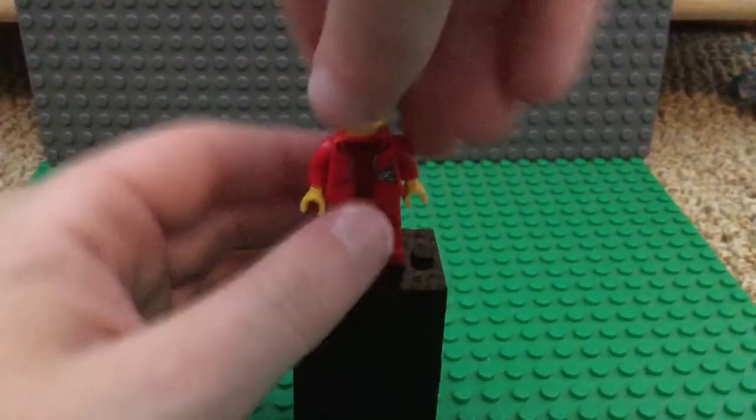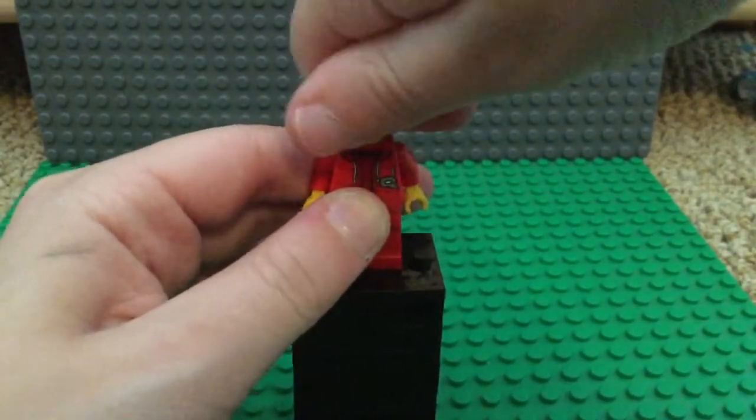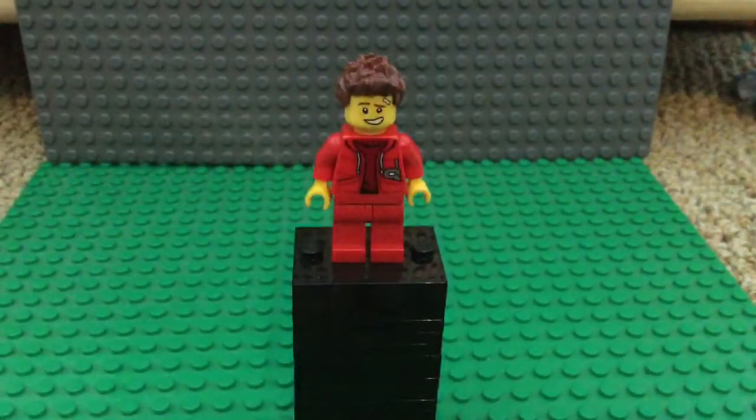Of course, you have the Kai head — this is the same head that he actually has in his set that he comes in. That works well. Now for the hair piece, I don't have the actual Kai hair piece, so yeah.